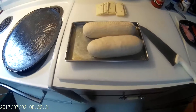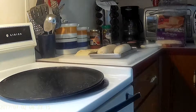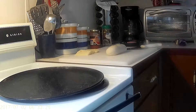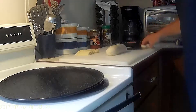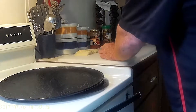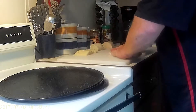Hold on one second while I set this on the tripod. Take your bread dough — we'll do one at a time. I like to cut them up into about three sections like that, then set them aside and form them.